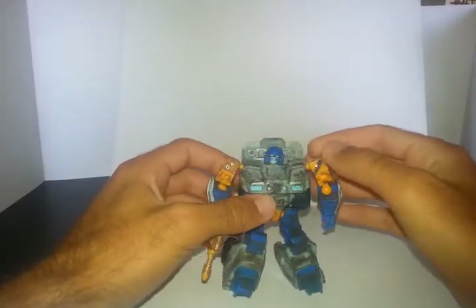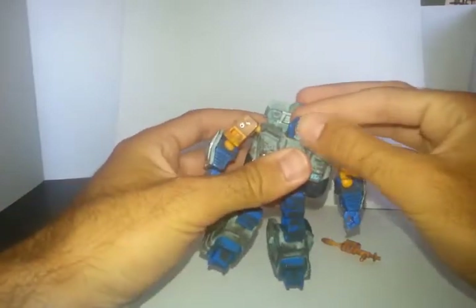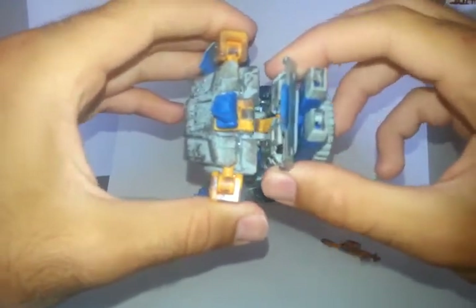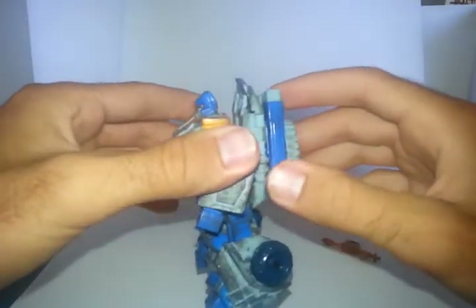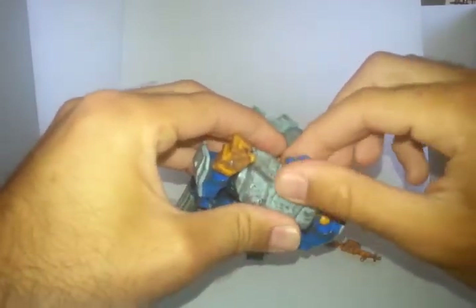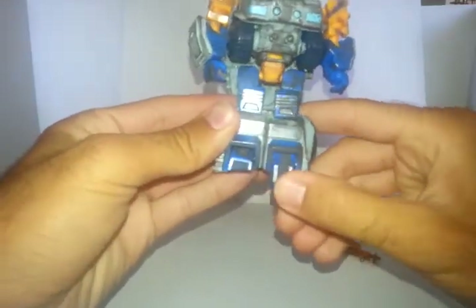Now for transformation. I like to pull off the gun first and set that aside. His transformation is a little complicated but nothing too crazy. First, you want to pull the backpack out this way — there are two itty-bitty pegs that peg into holes, but mine don't fit super well. There's also a joint in there that's a little loose. First step: flip the little side panels out of the backpack, then rotate the head down and flip it all the way around. Flip up the big yellow panel, then peg the legs together and flip the feet down.